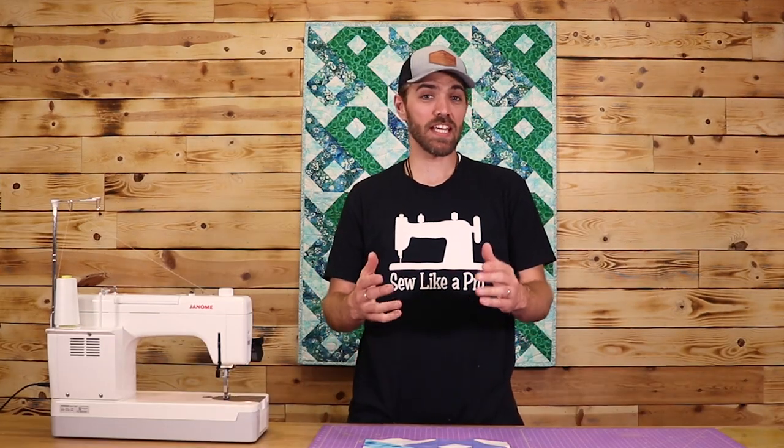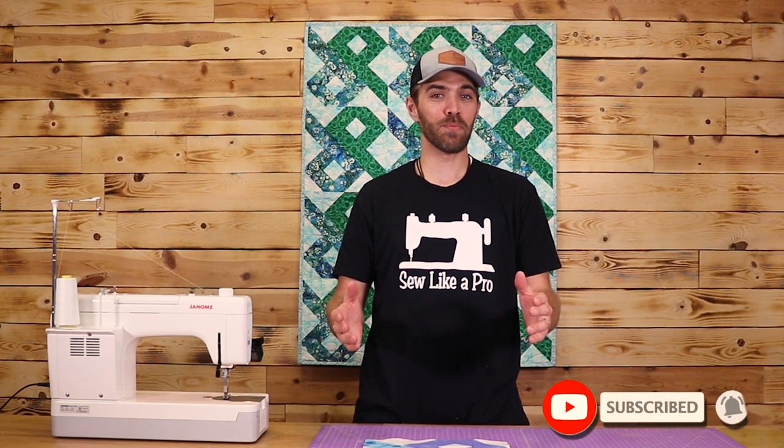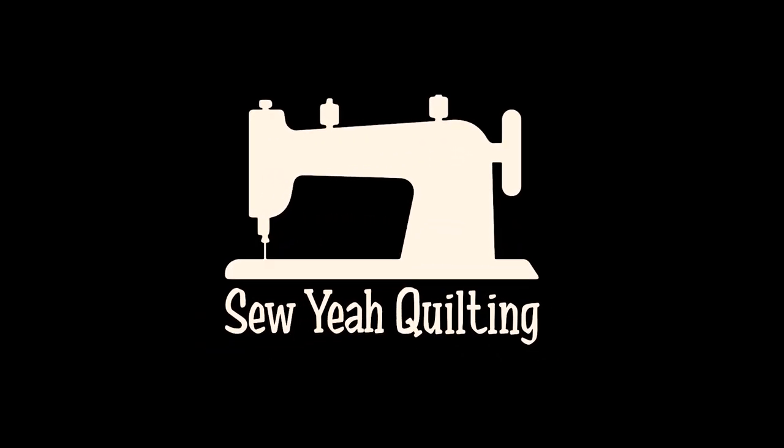There is a link for this pattern as well as a kit in the description below — please check that out. I'm Zach, host of Sew Like a Pro, and we'll see you next week here at Sew Ya Quilting. We'll see you next week. Bye.